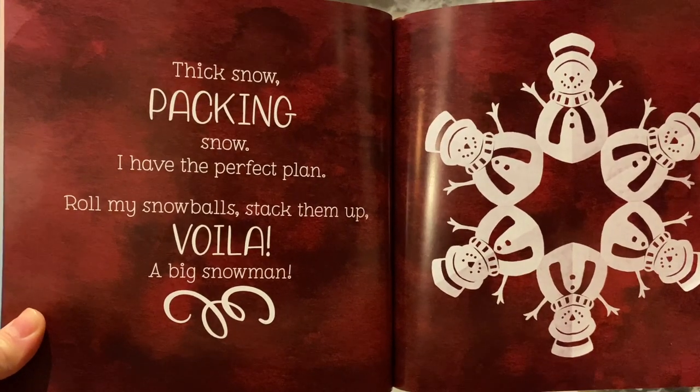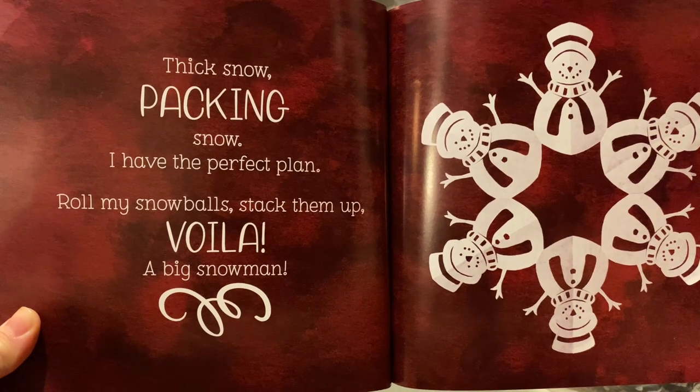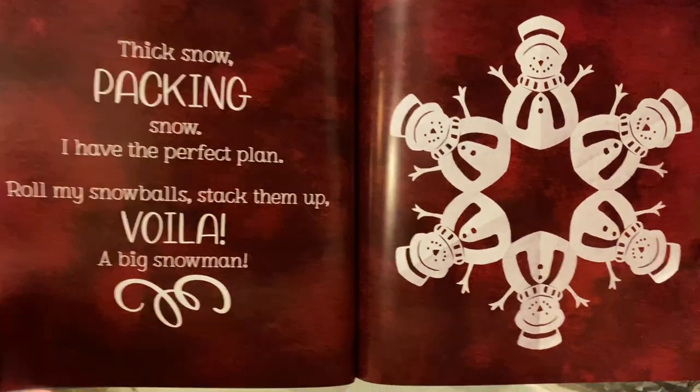Thick snow. Packing snow. I have the perfect plan. Roll my snowballs. Stack them up. Voila! A big snowman.